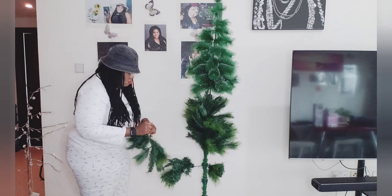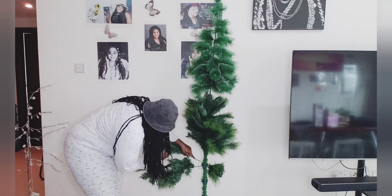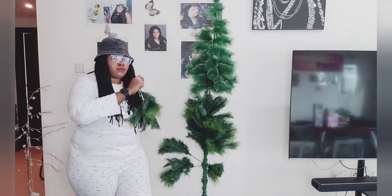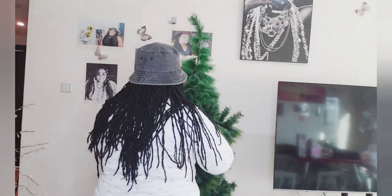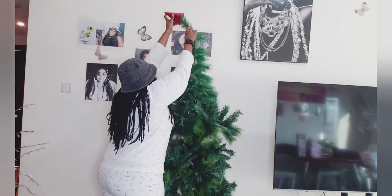The top layer looks as if it wants to fall — I know it's not firm enough, but guys, just manage it with me. I'm doing it all by myself! Alright, so here's the red Christmas cone — it's going to be placed on the top layer of the artificial Christmas tree.